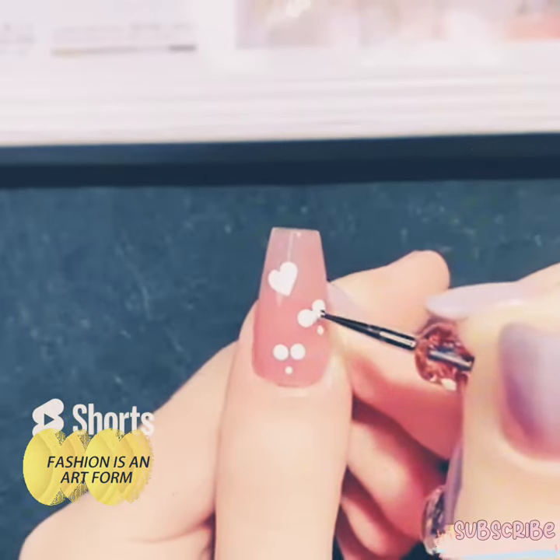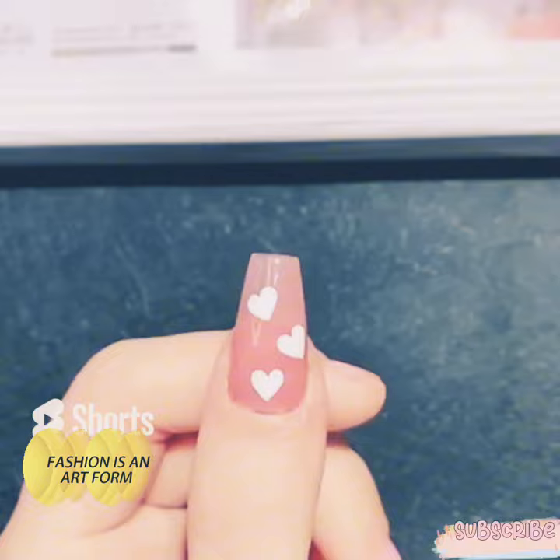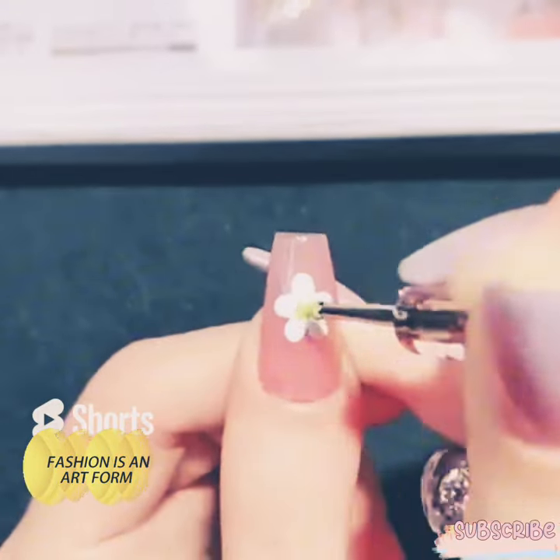You can see that we are making here a heart shape with three dots and just drying them, and then we will make a flower with five dots and drying it.